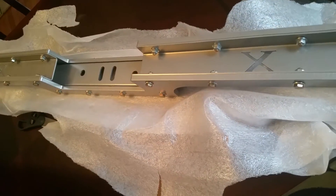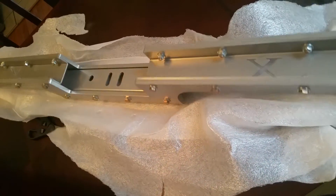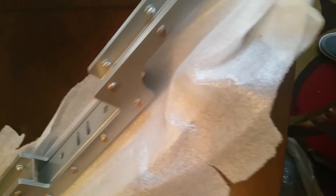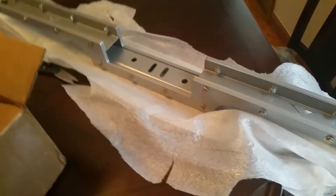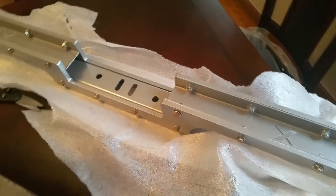It does come in black as well. It is lighter than the old EM version of the Chevelle crossmember. I like it a lot. I'm glad I got the natural aluminum finish. We're going to put it on in the morning.